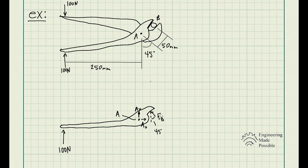From here, we apply the static equilibrium equations — sum of moments and sum of forces. Let's take the sum of moments with respect to point A. For the first force, the 100 newtons causes a clockwise moment, so with counterclockwise positive, it's negative 100 newtons times 0.25 meters, which is the distance given.